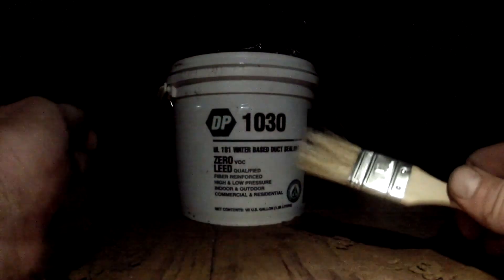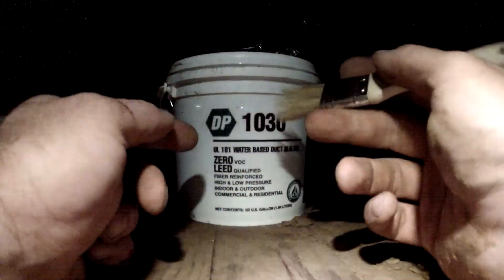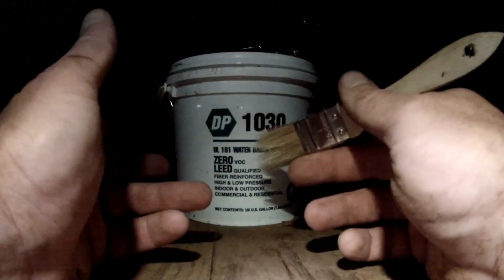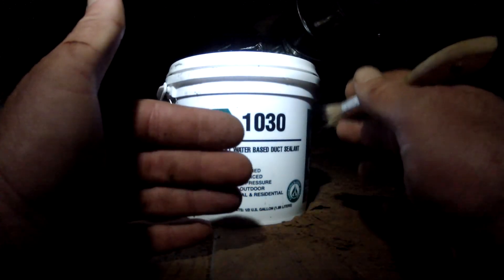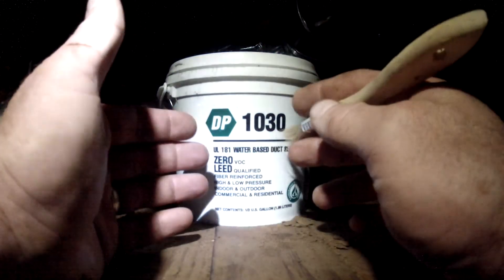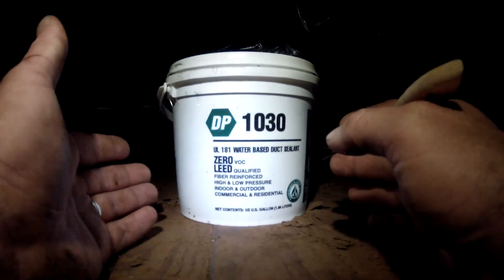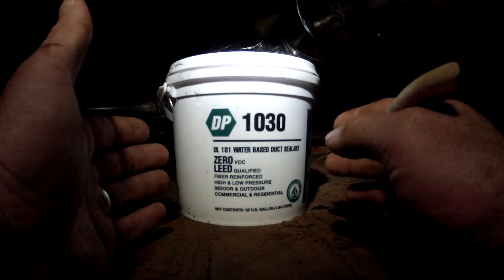I've got this cheap little brush right here. This mastic you basically just paint on all the joints, all the seams, and it'll dry up and make sure that this is an airtight system. Then once the mastic is dry, we can go through and put the insulation on here and feel really good about the product we have over top of the master bedroom. I'm going to turn the camera off for a minute and get to work — I'll stop and show you a little bit of what we're doing.